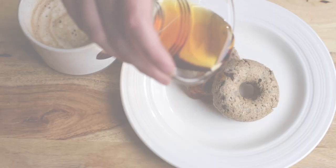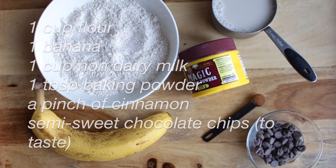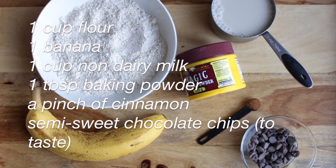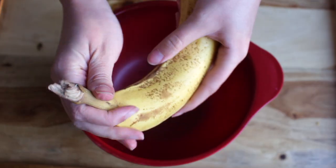Let's start with these delicious pancake donuts. You're going to need a cup of flour, one banana, a cup of non-dairy milk, a tablespoon of baking powder, a pinch of cinnamon, and chocolate chips to taste.